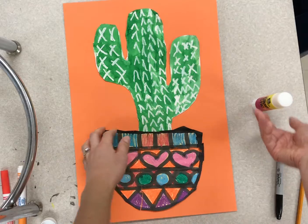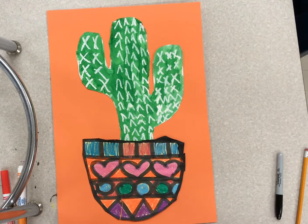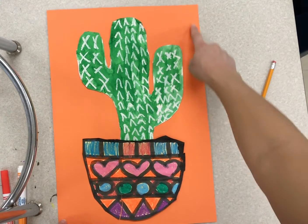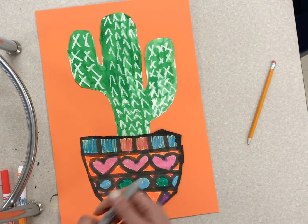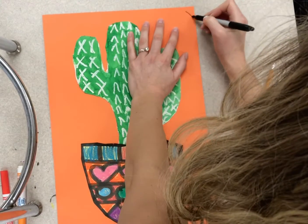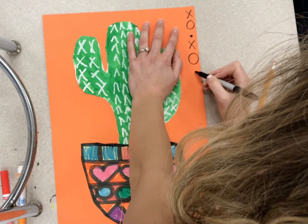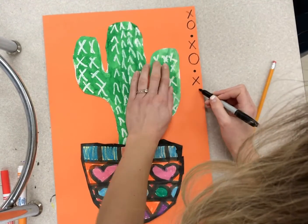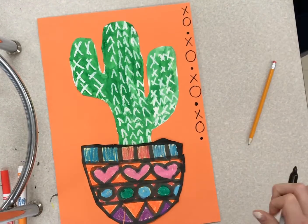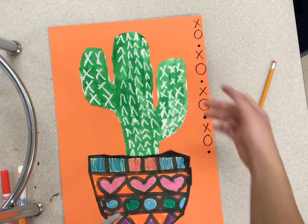Then you get to decorate the background. I suggest making a border — can you say that word? Border. A border is when you decorate just around the edges of your paper. You could really decorate it however you want, but check out how I make my border. You would go all the way around. I'll show you a picture of what it looks like later.